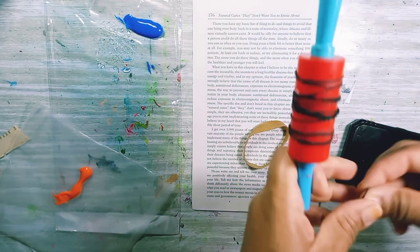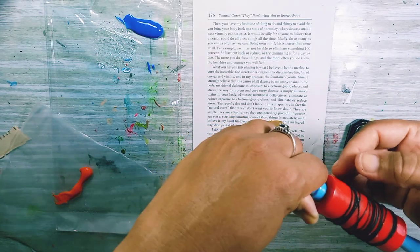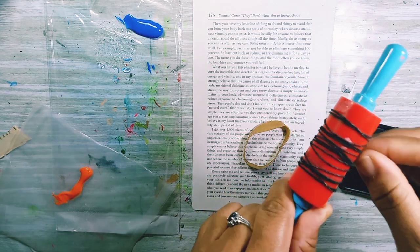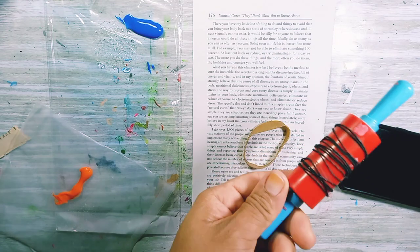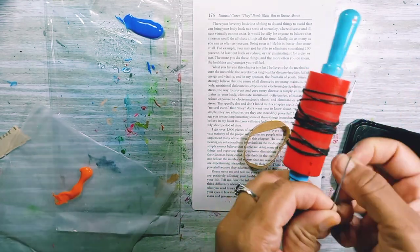So I'm just using the little black ones to put on, to hopefully make some kind of pattern, and we'll see what we get. It's kind of hard — I'm trying to make it not too uniform, but that is proving quite difficult.